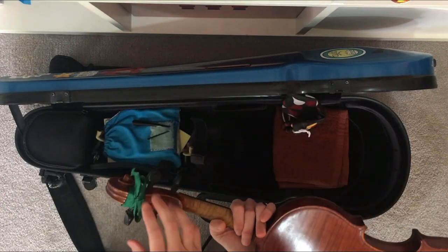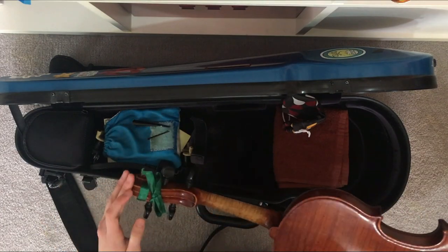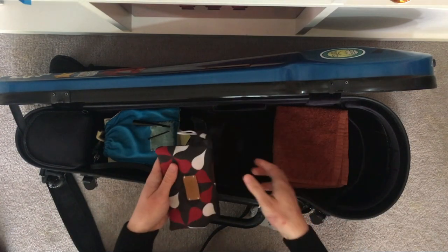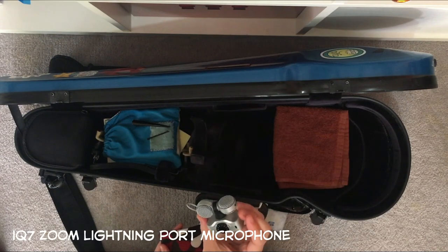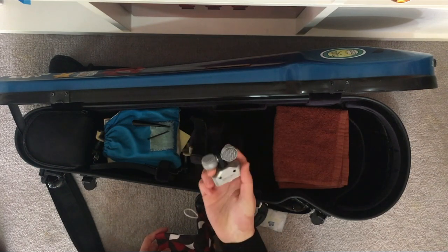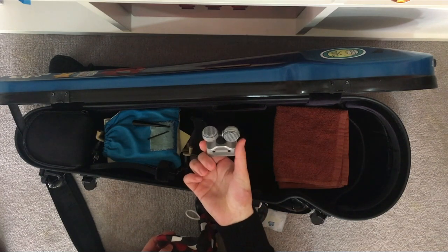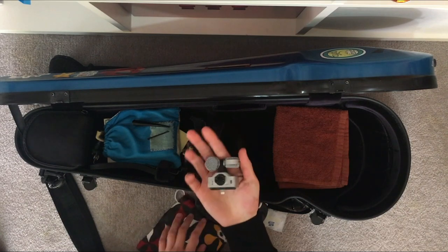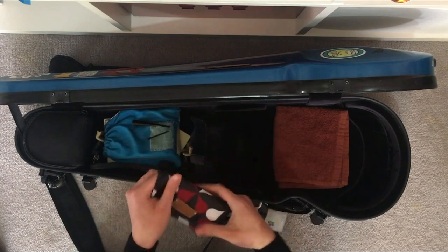I've got a green ribbon on my violin. I've kept it because it was used for a special event back in middle school. I also have a bag which has my Zoom iQ7 mic. I used to use this for my videos but now I've upgraded to a different mic. It's also useful for ensemble recordings or on-the-go recordings, and I use it mainly for my V2R trio — it just goes in here so I don't forget when I go out.